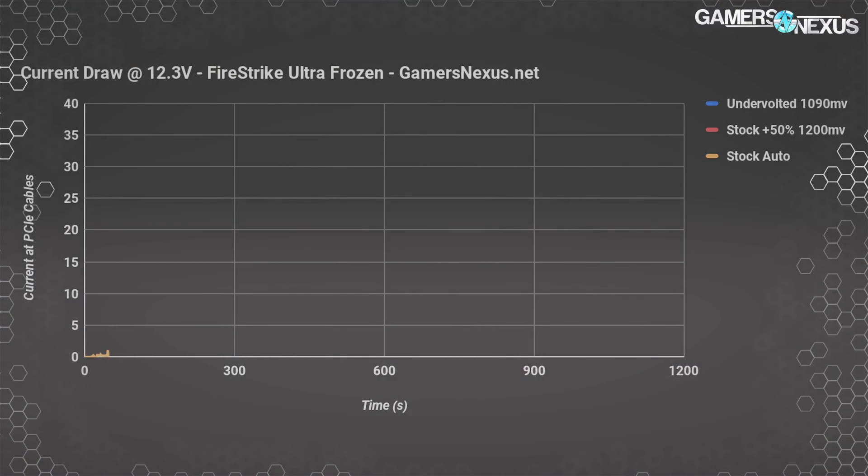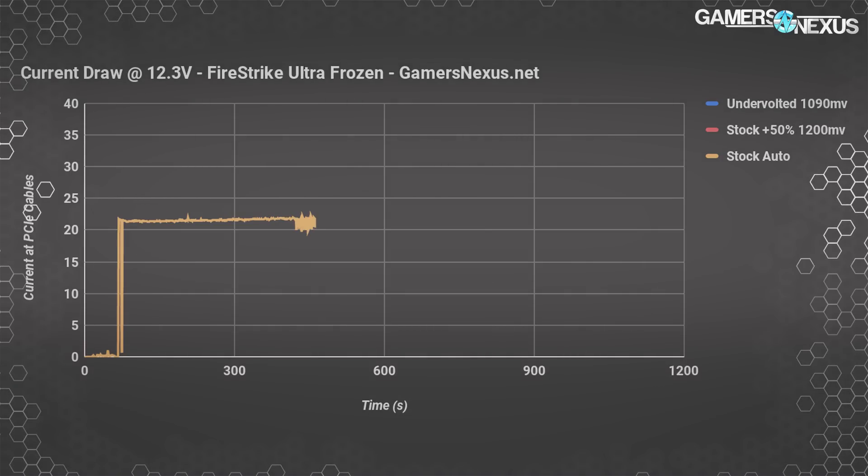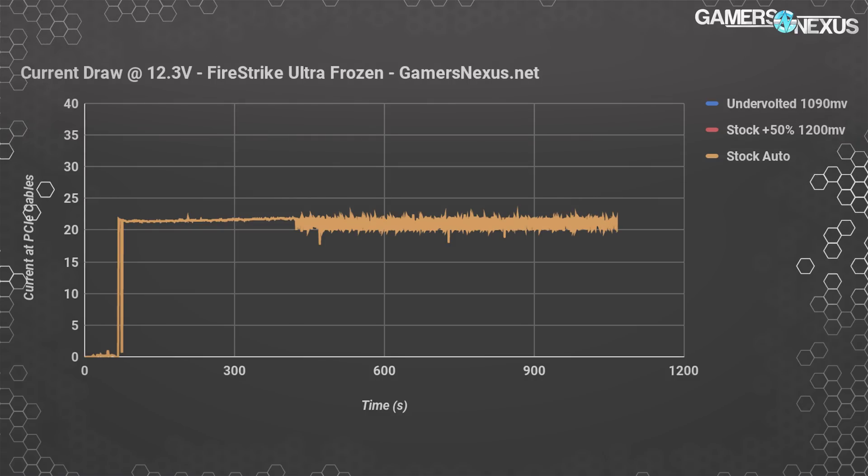Starting with current draw at the PCIe cables only — not counting the PCIe slot — the completely stock card starts off drawing about 268 watts. But as we approach the 40-second mark, the card starts spiking hard between 17.7 amps and 23 amps. This behavior correlates with clock throttling and is precisely why Vega FE Air can't hold its advertised 1600 MHz boost clock out of the box. Its power limit and cooler are simply insufficient, giving us our baseline.